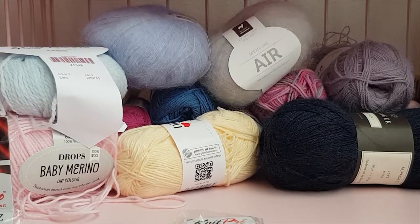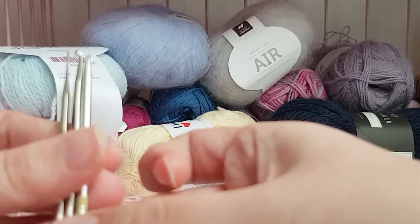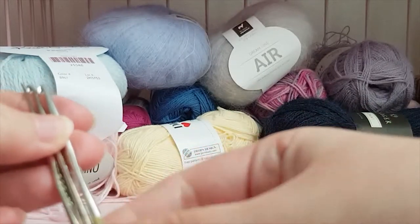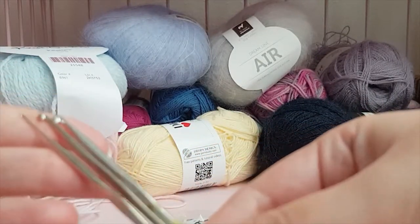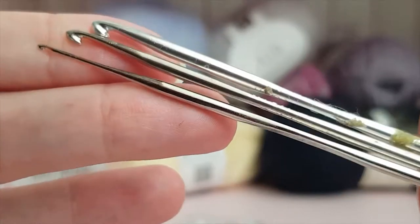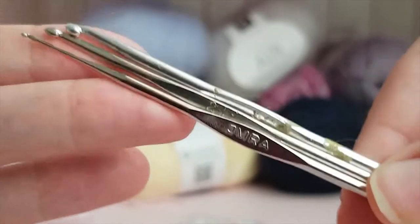What you'll also need is crochet hooks in appropriate sizes to match the needles you have. Even though I'm not crocheting with them, they're really handy when you're dropping stitches — to be able to pick up those stitches again and fix dropped stitches. So I really recommend getting some crochet hooks as well.